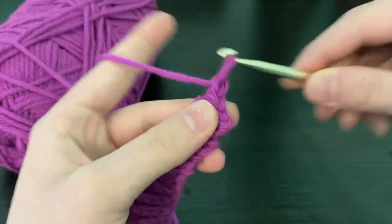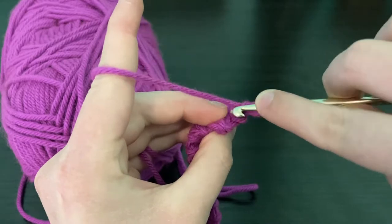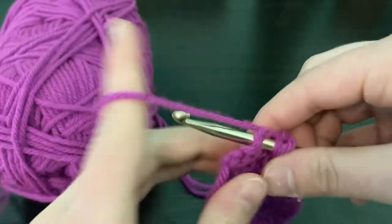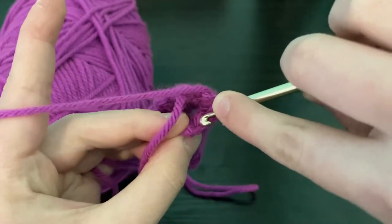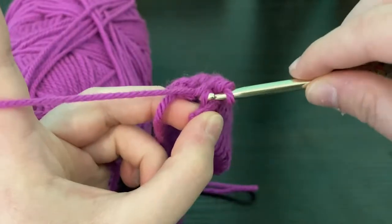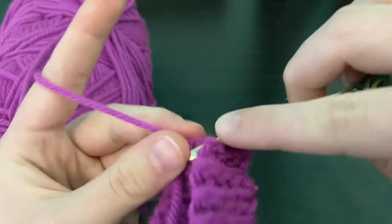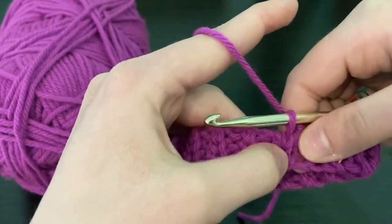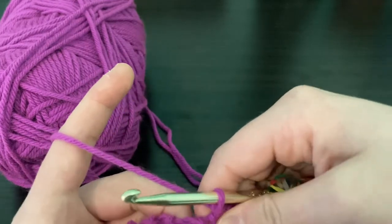We're going to chain one, and making sure this isn't twisted we're going to bring it together, putting our hook through the back loop of one end and then the first loop on the other end. We're going to slip stitch these two together, going into the next back loop and then the middle loop. For the last stitch, back loop and last loop — pull through both and slip stitch. This creates an invisible joint, and there you have the bottom band of your yoga sock.